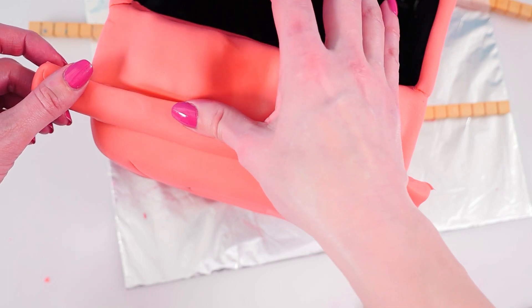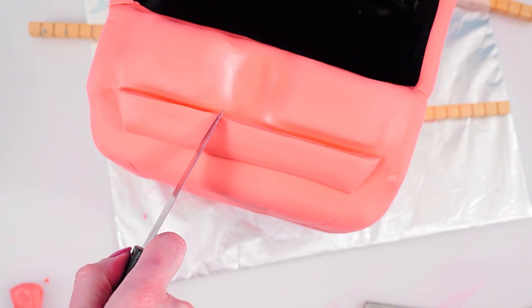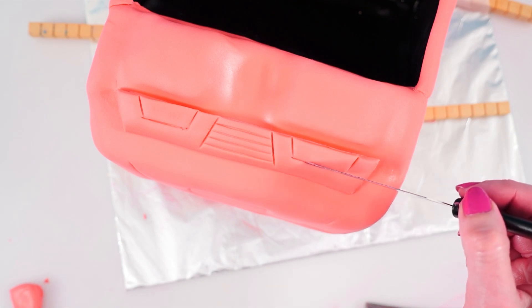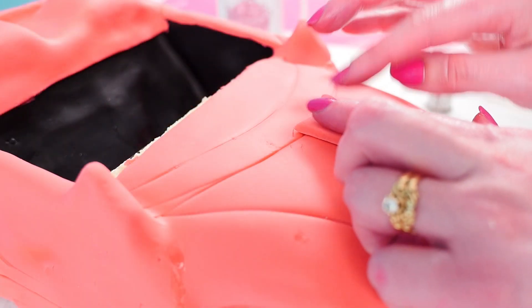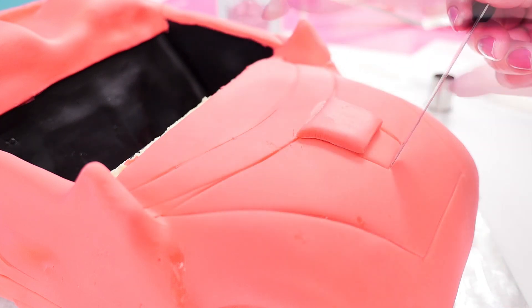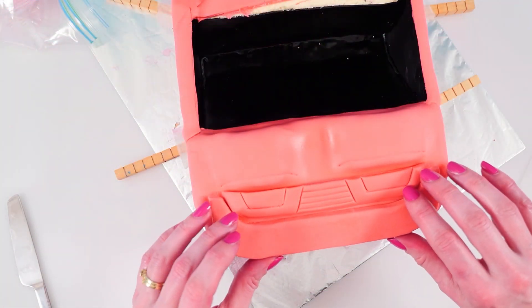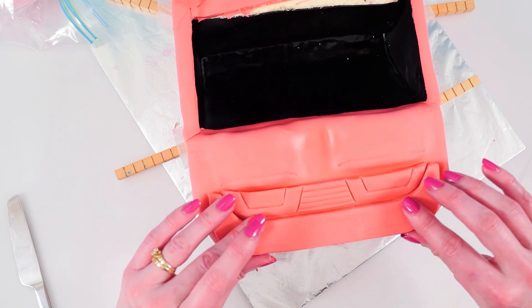Add a sloped strip behind the seats and trim it to size. Draw lines into that piece with stripes in the middle and a little shape on each side — I can't remember what this shape is called, let me know in the comments if you know. Add a piece to the front of the car just in place at the front of the arc that we drew, then draw an extra line just in front of that. Put the spoiler into place on the back and make sure it's sitting flat and level when you look at it from behind.